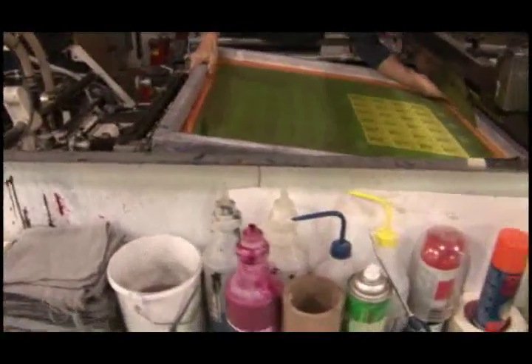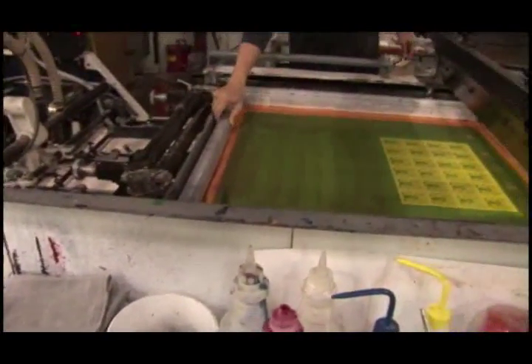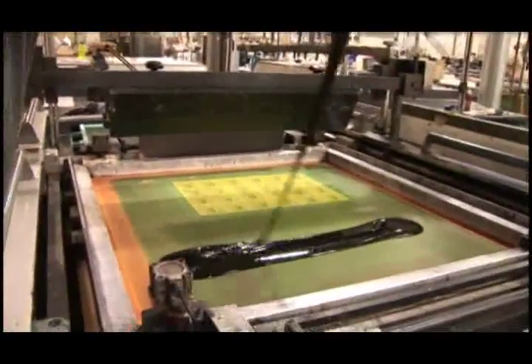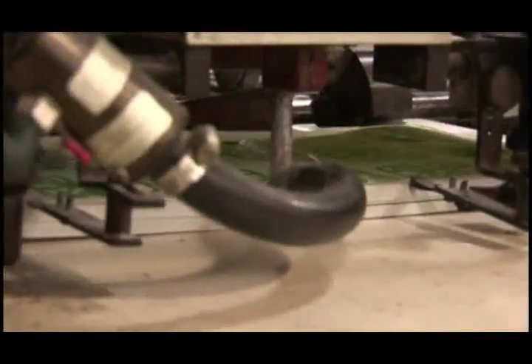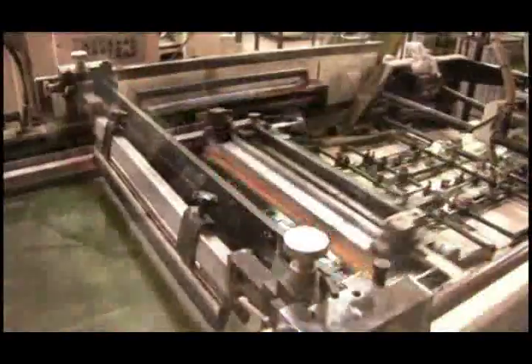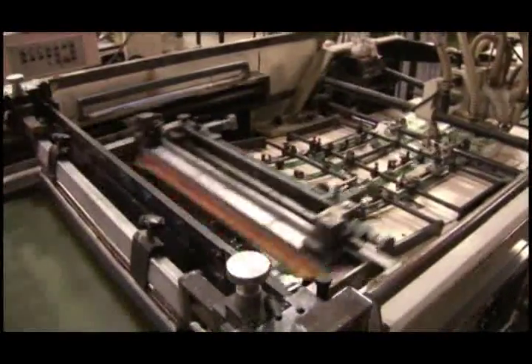Now the black screen is carefully mounted on the press. Black ink is applied, and the sheets are fed back into the machine. The process is repeated, applying the black impression onto the previously printed sheets.